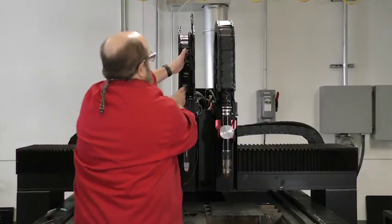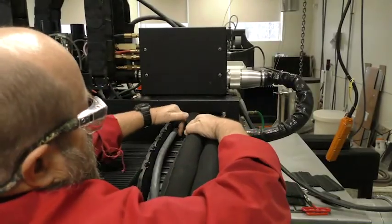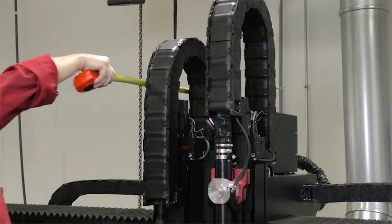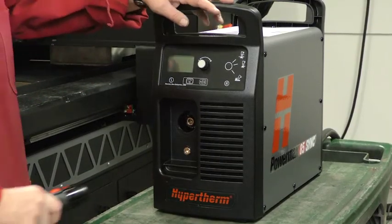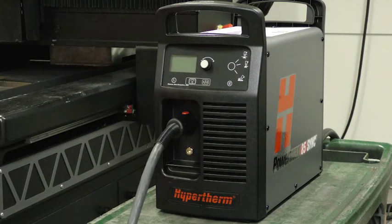Once the torch is secured in place, run the torch lead through the track of the cutting machine. Make sure the lead is flat and not allowed to twist or kink. The minimum bend radius of the torch lead is 76 millimeters (3.0 inches) — be sure to avoid bending the lead beyond this minimum. Once you've installed the lead securely, connect the torch into the receptacle until you hear and/or feel a click, ensuring a good tight connection and preventing improper operation.